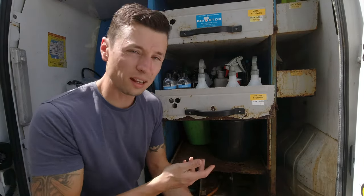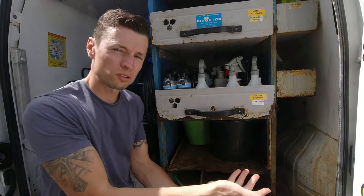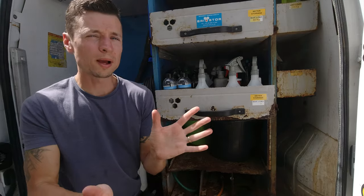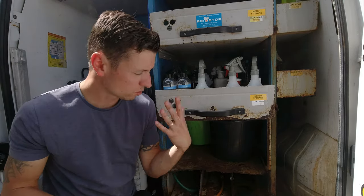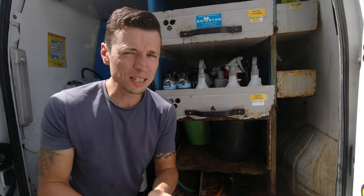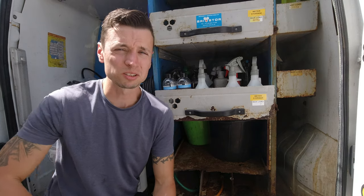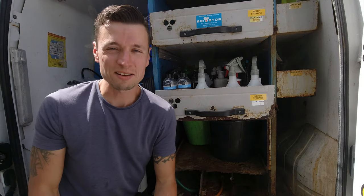This is why I love the Transit Connect — although it's not a big van, this is the long wheelbase one and you can utilize the height so much to your advantage. It's a really good van to have. Reliability-wise though, it is going to set you back money — you'll have clutches going and all sorts — but apart from that it's a good van.